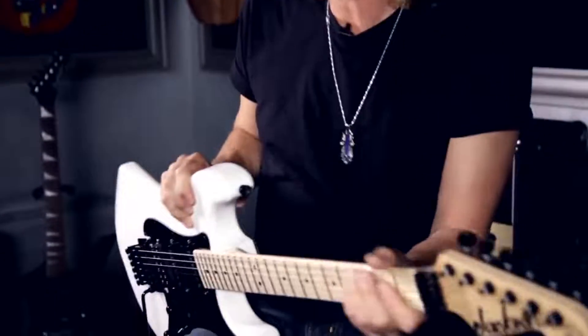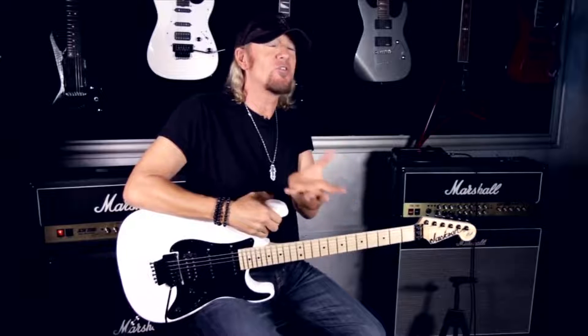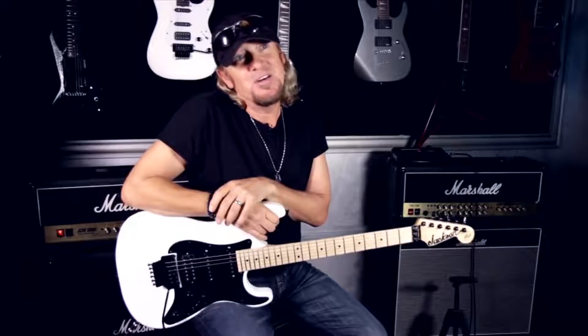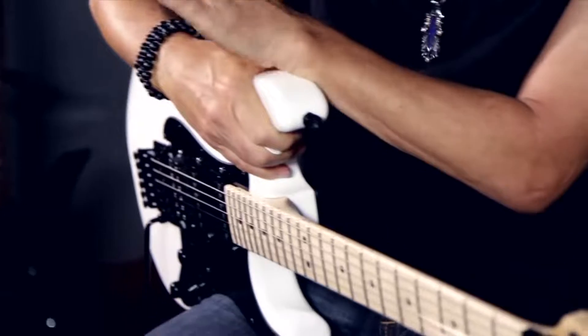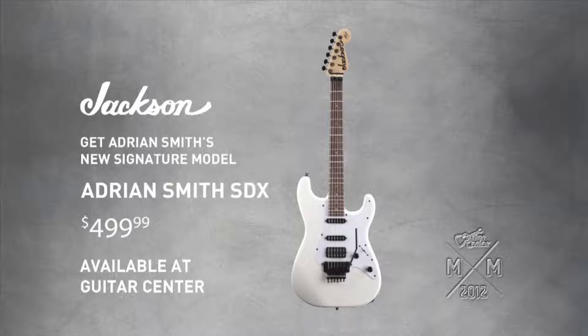I think everyone's got their own sound — it's kind of from in here and in here. Obviously you have to have something to express it. The goal is to allow your equipment to let you express the way you want to play. I think that's the most important thing. As far as your sound, it goes beyond wires and amplifiers — it comes from the person first of all. But they have to have the right tool to get it out so people can hear it.